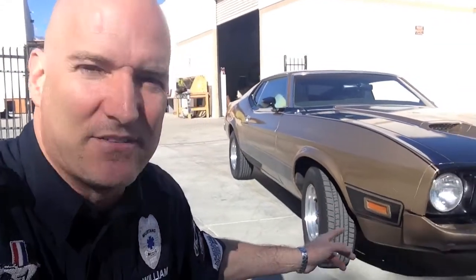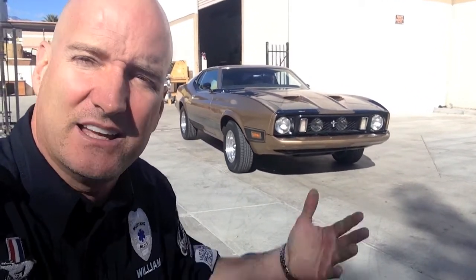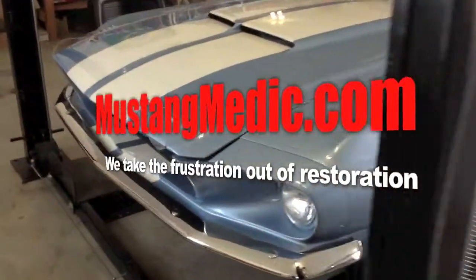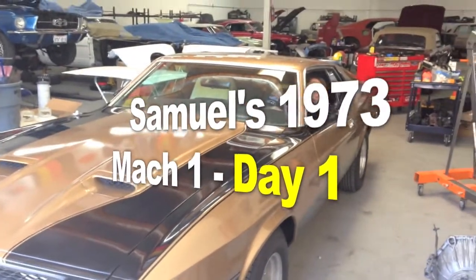Here we go — Samuel's 73 Mach 1. We got some stuff going on with her in the next two to three days. Introducing Samuel's 1973 Mach 1, here we go guys.